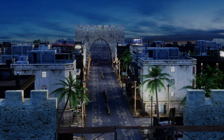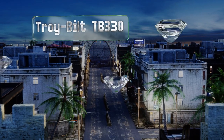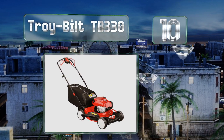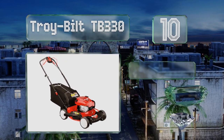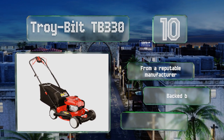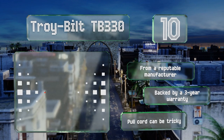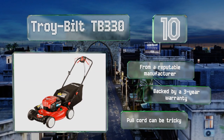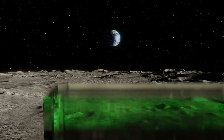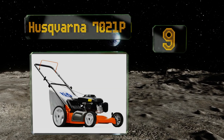Starting off our list at number 10, the self-propelled Troy-Bilt TB330 is powered by a 163cc Briggs & Stratton engine and is designed to deliver clean, even results with just one pass. It's equipped with rear wheel drive and single-lever variable speed control with four settings. It comes from a reputable manufacturer backed by a three-year warranty; however, the pull cord can be tricky.